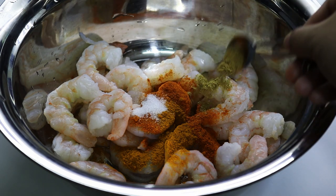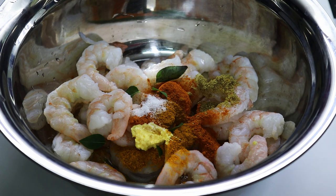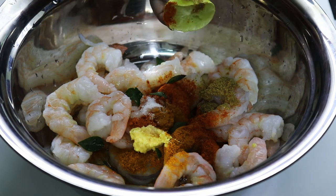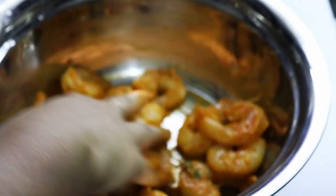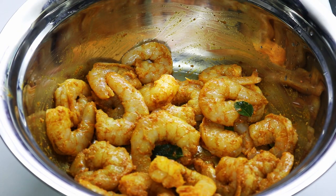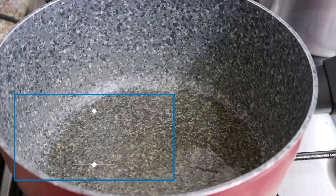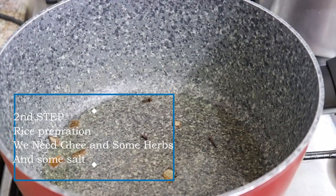Now let's mix a little bit of paste in this way. Mix well and we will set it in the refrigerator. We will put it in the freezer, mix it with a little bit.